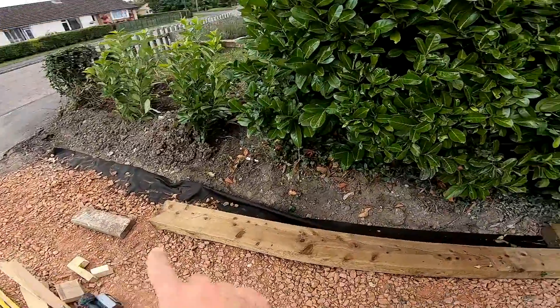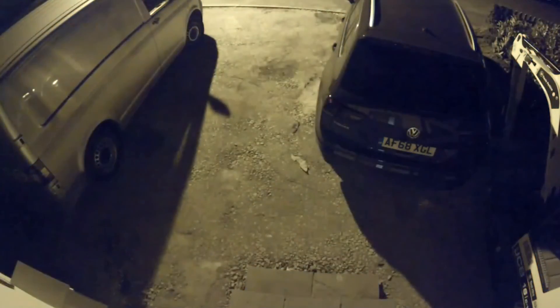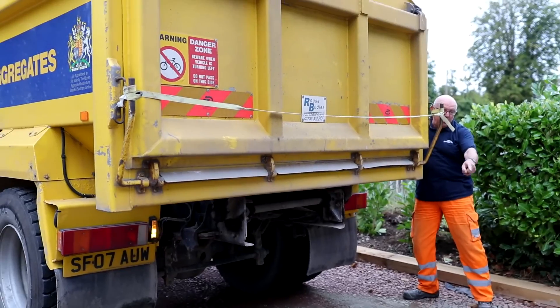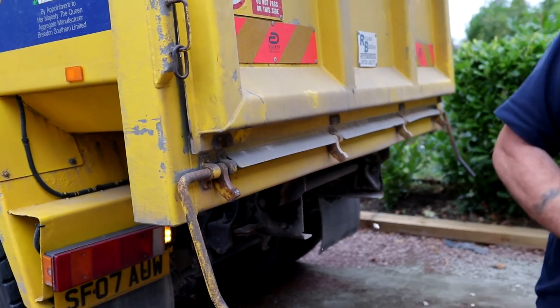I've laid these sleepers on a slurry mix - a real wet mix of cement - staked them and then left them to bed in for a few days. The gravel for the drive itself isn't going to get here till Friday, which is a bit of a bummer. I only saw the stone colour online and Emily's away, so if I get this wrong I'm in deep trouble. That looks lovely - that's what it's all about.